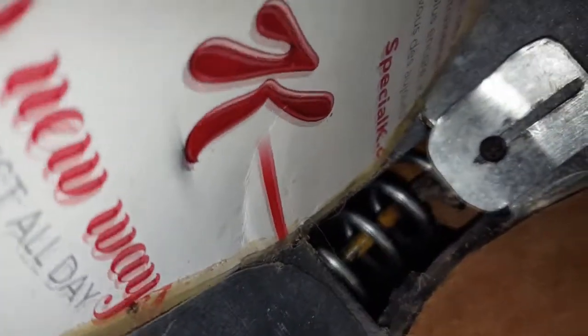It's a spring — we soldered a spring, cut it in half, and soldered everything. The same thing on the other side, so you can see it here.